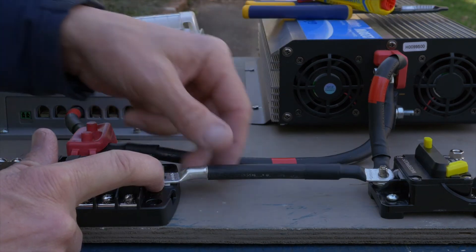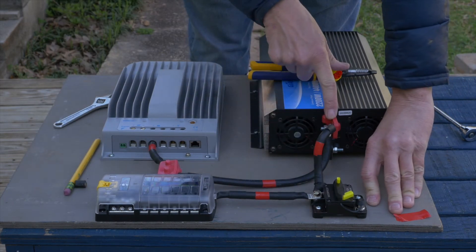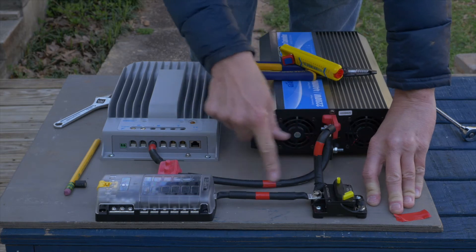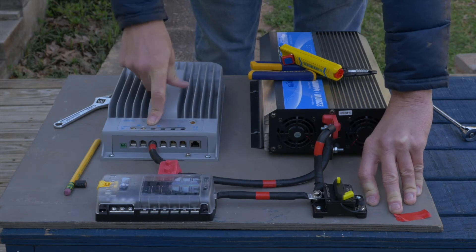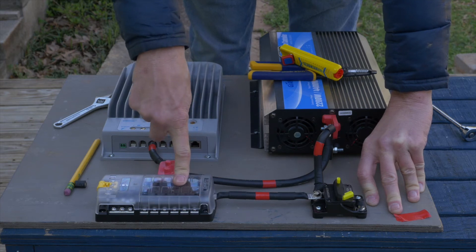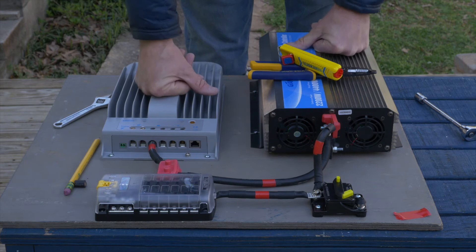All right — crimped battery here. Hot side going to the positive inverter, from the positive inverter to the fuse — 40 amp fuse — to the solar charge controller positive side, and going to the DC fuse box.